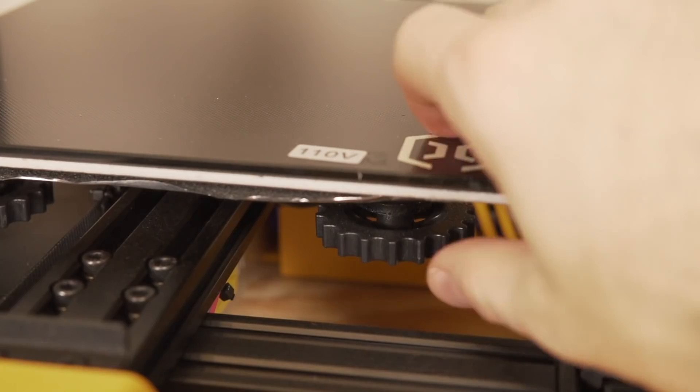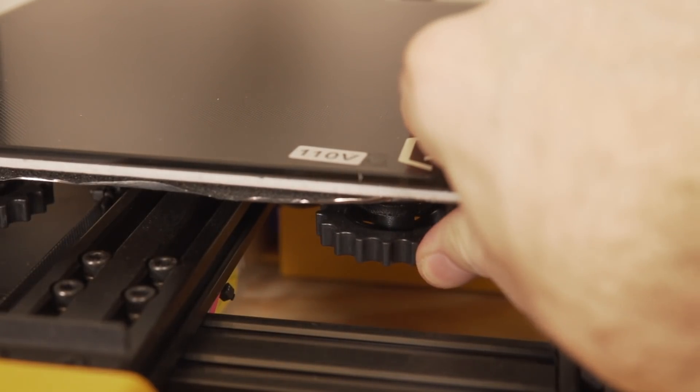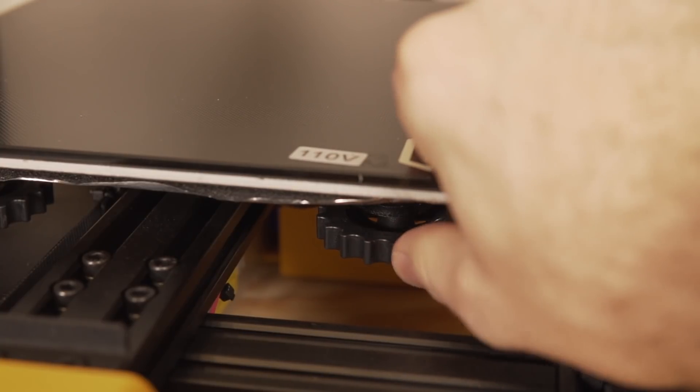Just like on the other two printers in the catalog, it is manual bed leveling featuring four big bed leveling knobs, which is pretty easy to adjust.